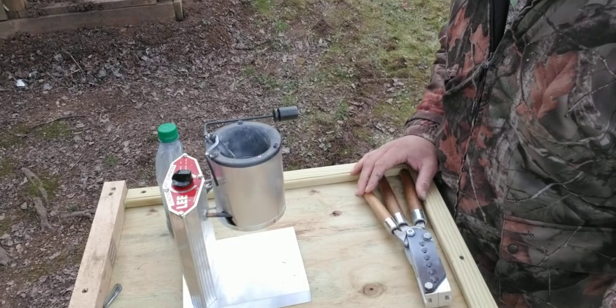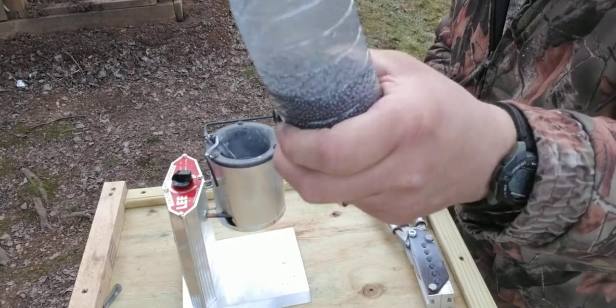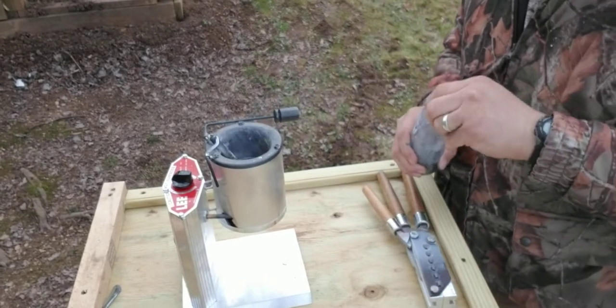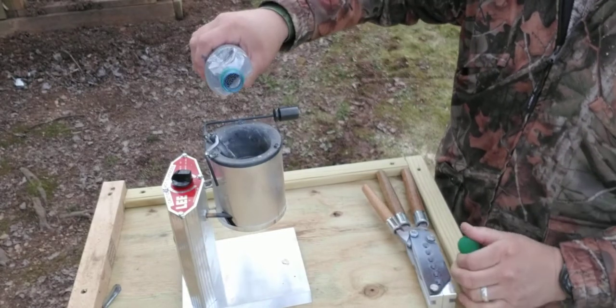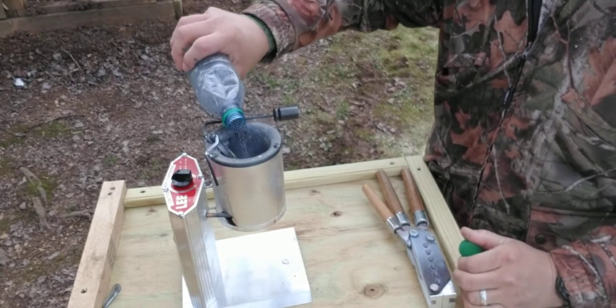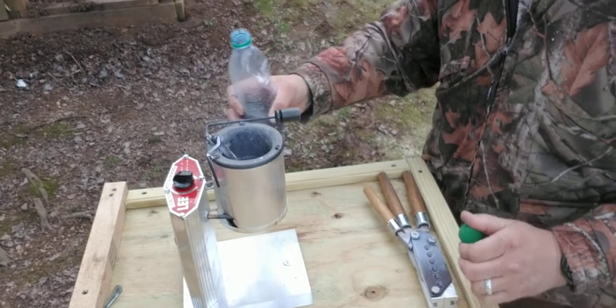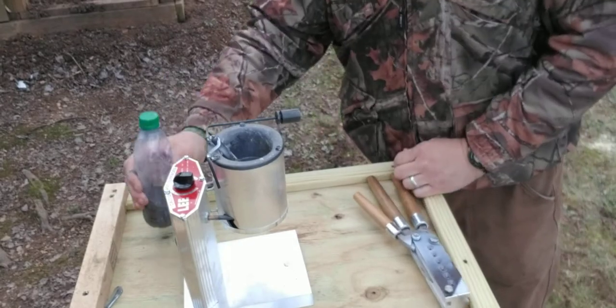Alright, today we're gonna be making buckshot. Here's a useless number eight birdshot that comes out of cheap loads. We'll take the useless number eight birdshot and pour it into there. As you can see, it's already melting.